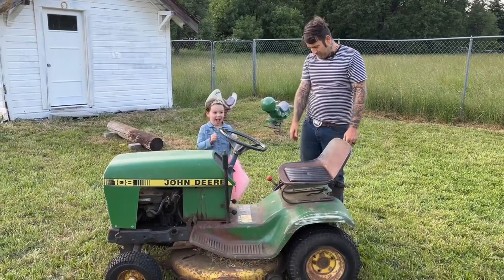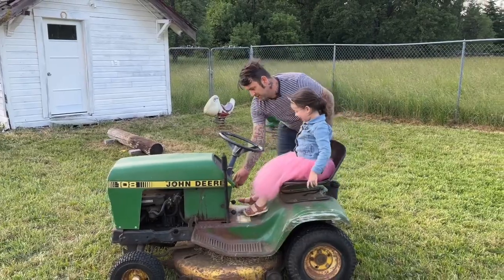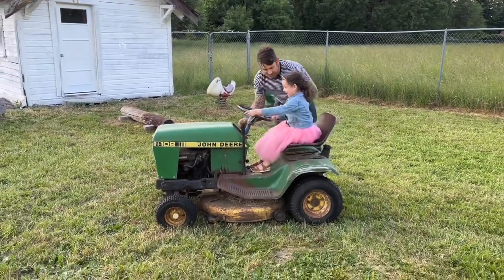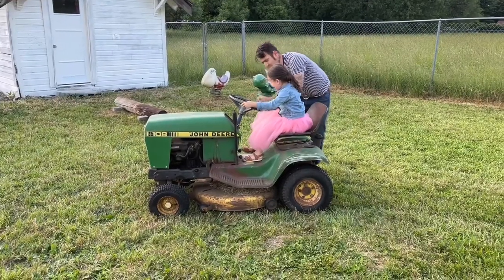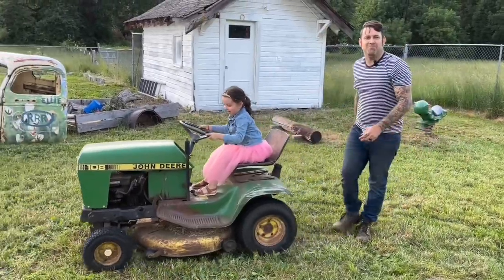You want to drive it off? Ready? Bye guys, see you next time!